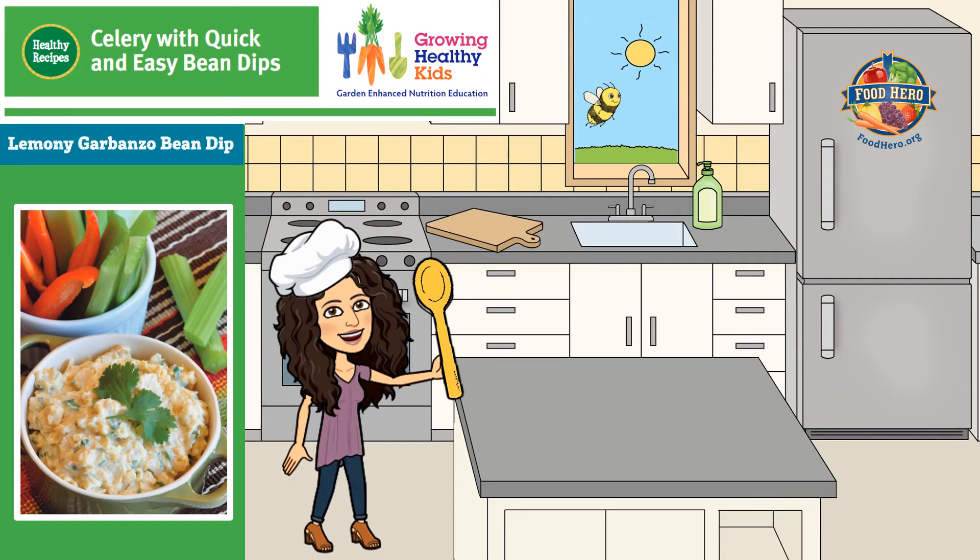Here is a Food Hero recipe that you can try making at home: Lemony Garbanzo Bean Dip. It goes great with stem vegetables like celery.